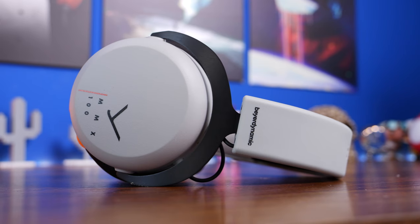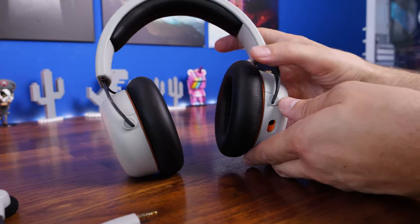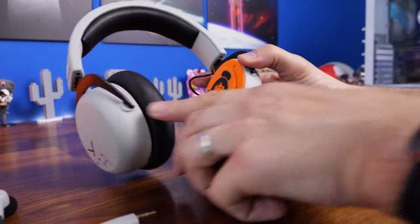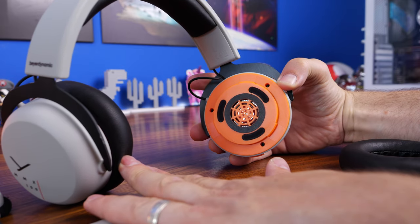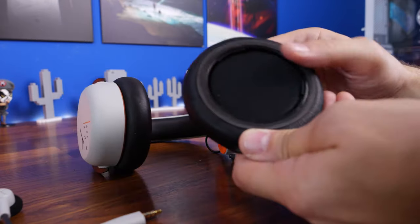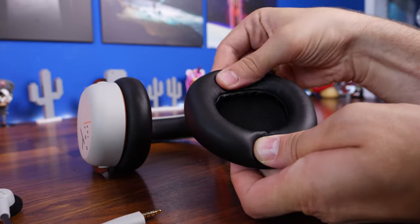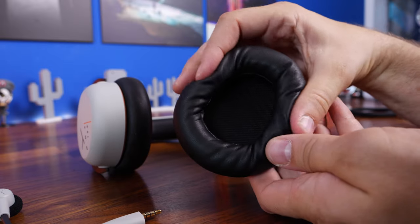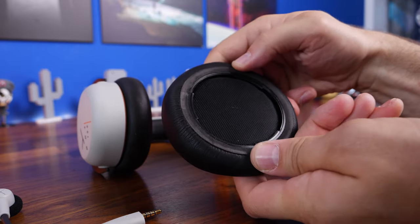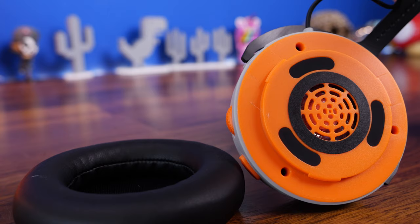One thing to note about the mic mute: there is no sidetone here. You have passive noise cancellation from the earcups but you can't hear yourself through the microphone, which is a bit of a shame. Because you're blocking out a lot of external noise you might end up shouting or talking too loudly. You can boost the microphone in Windows — it boosts about 10 decibels, and you can crank it up 30 decibels if necessary, but I found that picks up a lot more background noise, so I'd avoid that if you can.